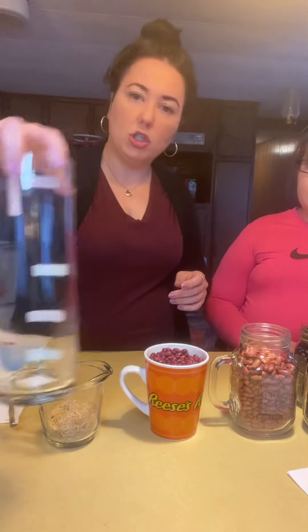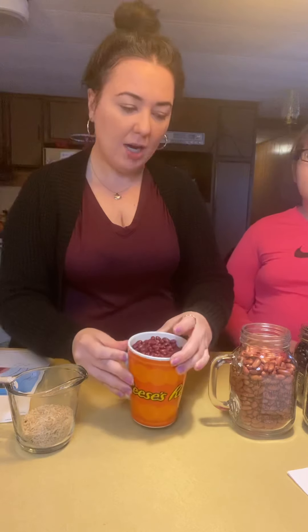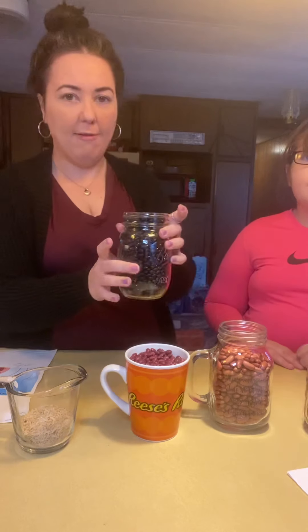What we're going to actually use for our layers that we're going to make in our jar is rice and dried beans — different kinds of dried beans. We have red beans, we have kidney beans, and of course we have black beans.